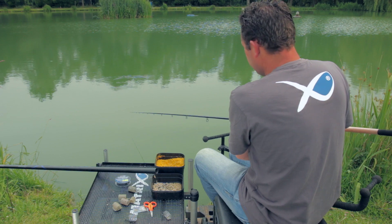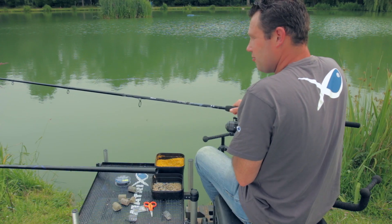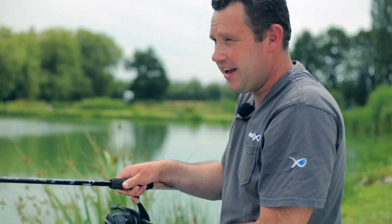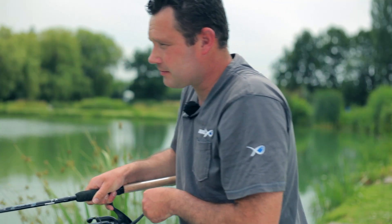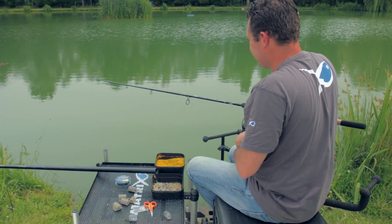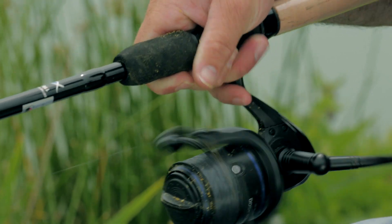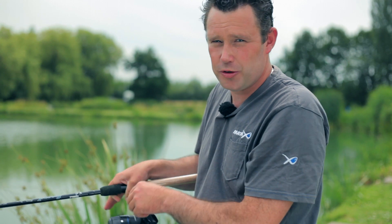Het duurt gewoon dubbel zo lang voordat deze corv de bodem bereikt. Nou, dat is precies wat ik wilde. En je houdt het niet voor mogelijk, maar de aanbeet volgde direct. De corv lag nog maar een seconde op de bodem, misschien twee. En direct een aanbeet. We weten dus één ding zeker: deze corv veroorzaakte geen onrust. Super!